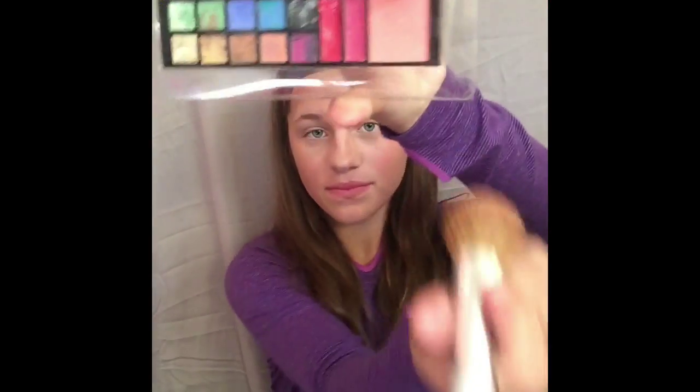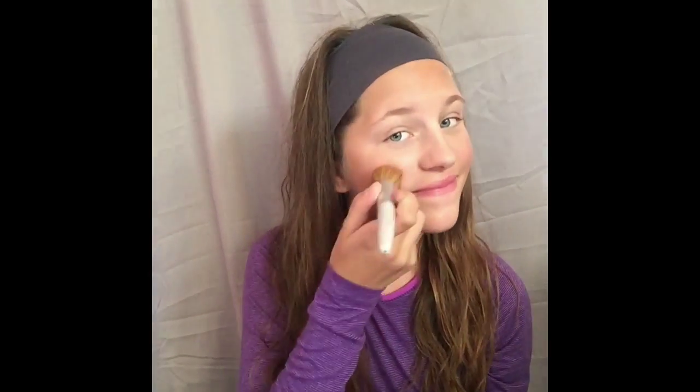Now I'm using this palette that was only a dollar at Walgreens. I'm using the blush and my Mary Kay blush brush. For this mommy makeup tutorial, you could simply be done here, but I like using a little bit of blush. I'm just putting this on the apples of my cheeks and blending it upwards.